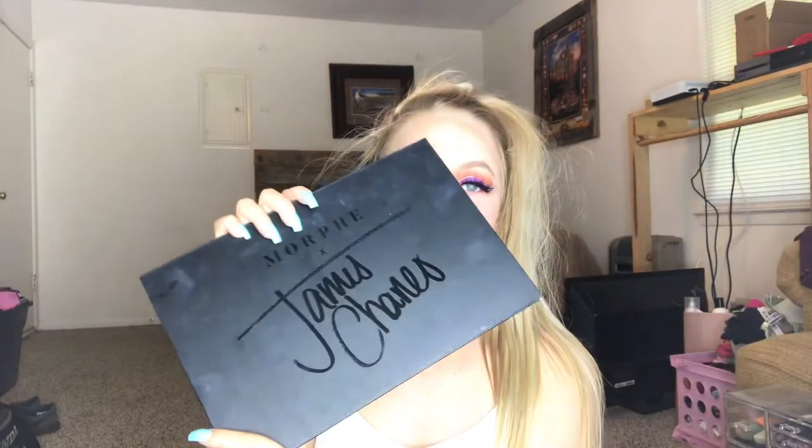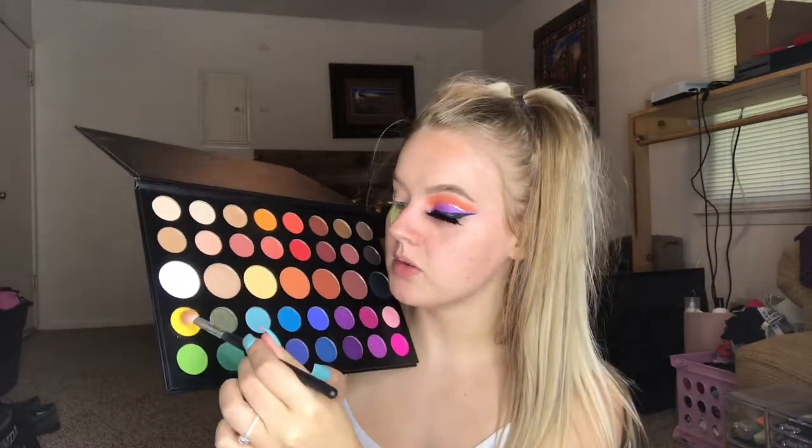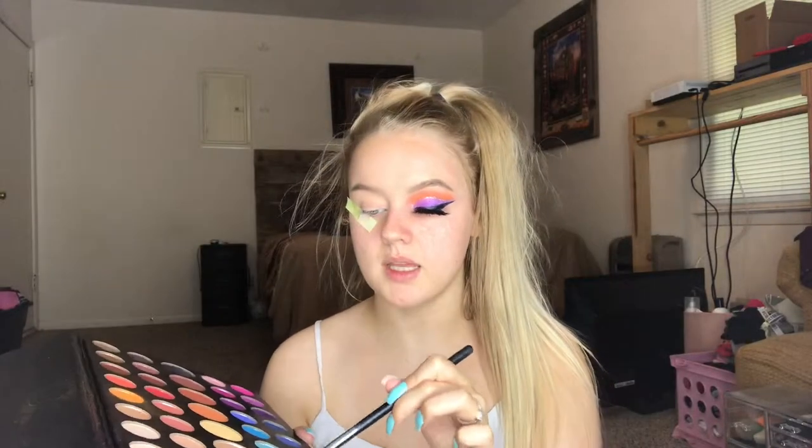As always, we have one eye done — this lash is freaking gorgeous. I'm going to go ahead and put on some tape and then we are going to jump into the eye look. Taking the James Charles palette and the Morphe M433 blending brush, go in first with this yellow shade. I already primed my lid and set it, so we're going to take this yellow shade and start blending it into the crease.